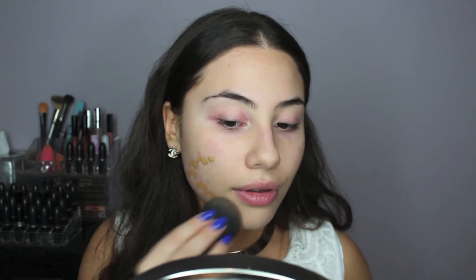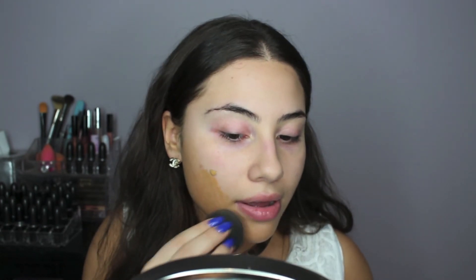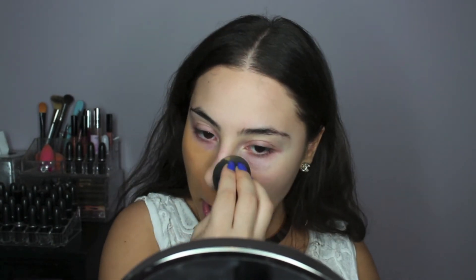Kim had some super dewy skin, and it wasn't very full coverage. So I decided to use this L'Oreal Infallible Foundation — this is the Pro Glow one — and this will give us some really nice dewy skin. Most of my foundations were very matte, so I decided to go in with this drugstore one, and I happen to actually really like it.